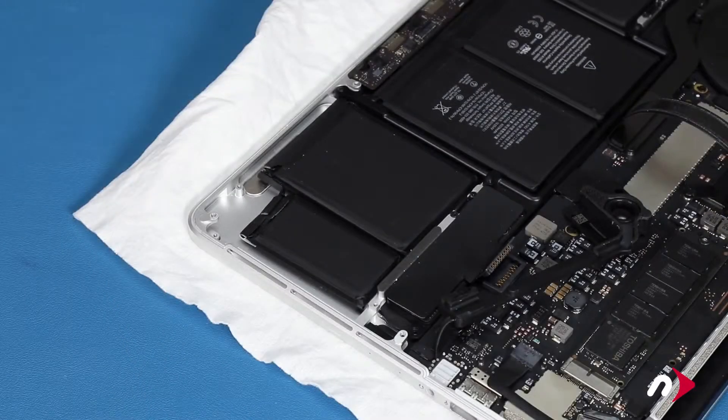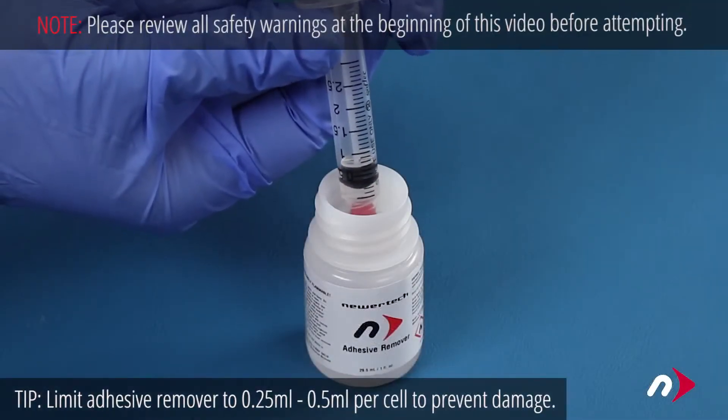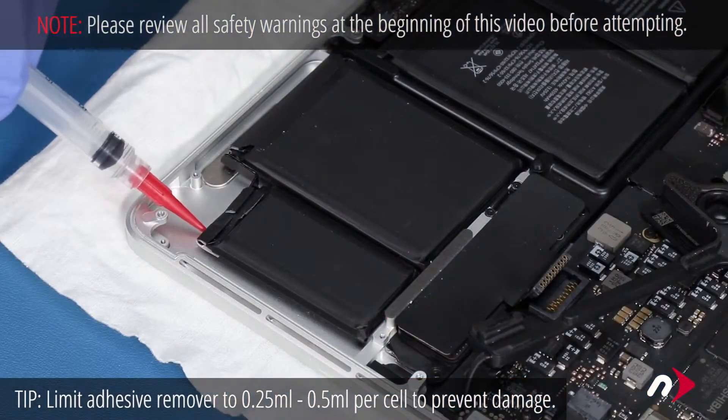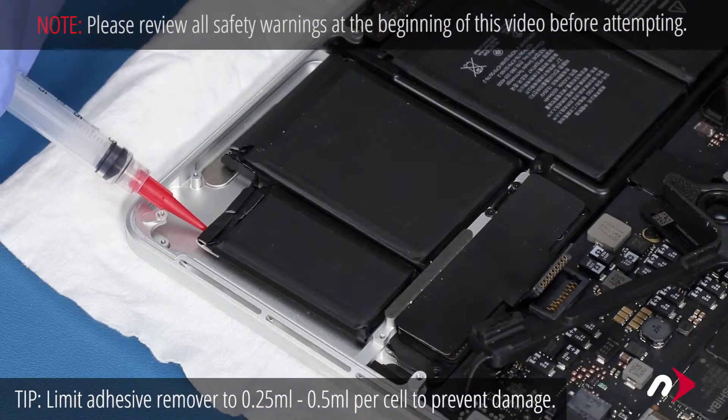At this point, we're going to be working with adhesive remover, so be sure you're working in a well-ventilated area and use the protective glasses and gloves included with your kit. Using the syringe included in the kit, apply about a quarter of a milliliter of adhesive remover under one of the outer battery cells and let it sit for about a minute or two.